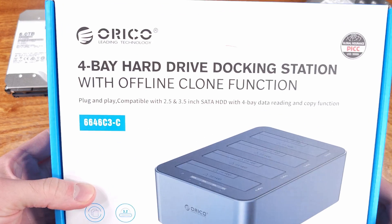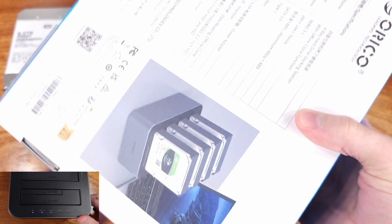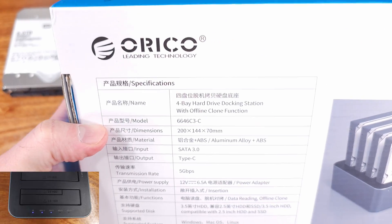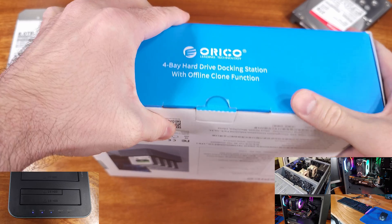Today we're taking a look at the Orico 4-Bay Hard Drive Docking Station. Orico had reached out to me to review this, and after taking a look at the specs and the functionality, I was interested.